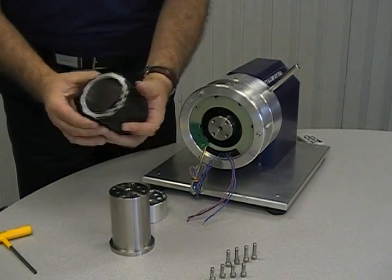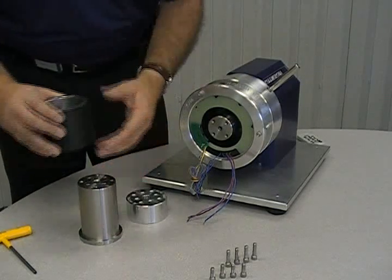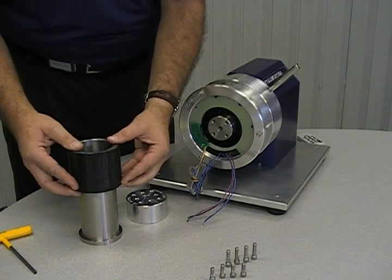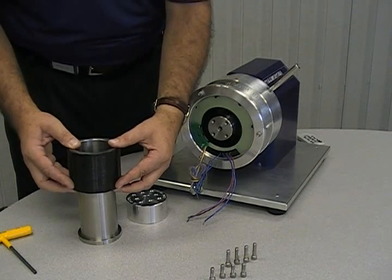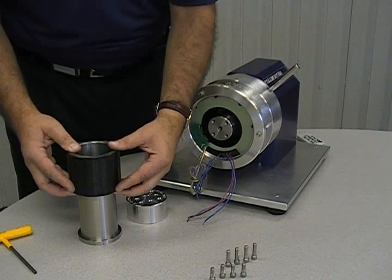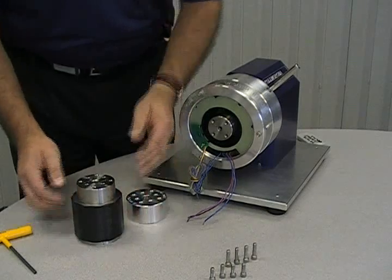The first step in mounting the rotor is to first mount the rotor onto the adapter. Since the rotor and magnet weights are very long, it is important to ensure the alignment of the rotor at the beginning to keep it from binding. If it does not start with ease, re-align it. At no time should the rotor be forced onto the adapter. It should slide down smoothly.